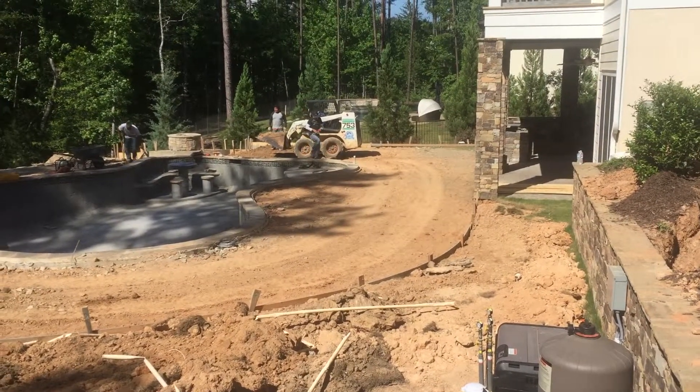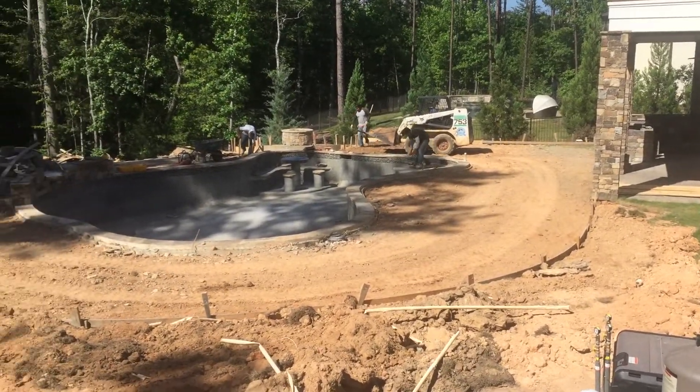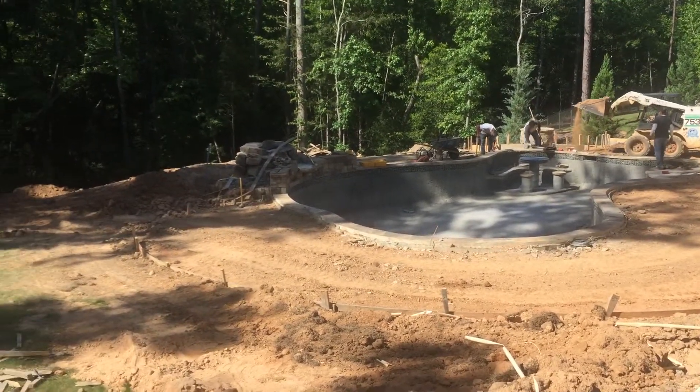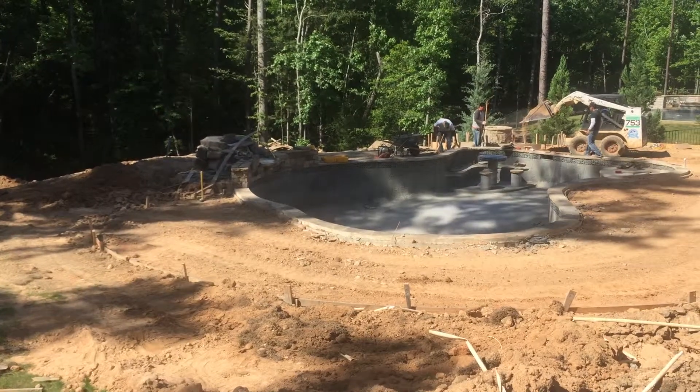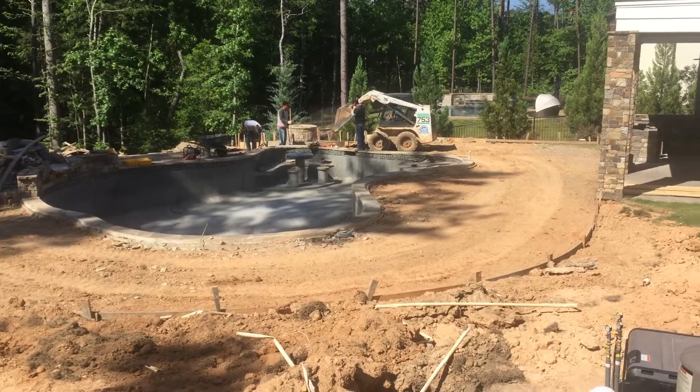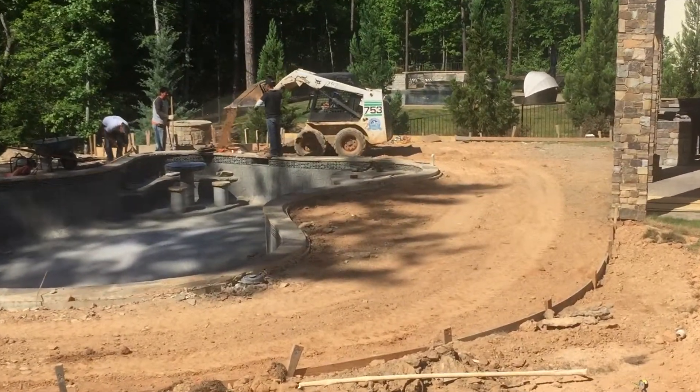This is Brian with Interactive Interiors. We're here at a home in South Carolina for a new pool installation. We're getting ready to install a Sonance SLS landscape system around the pool.